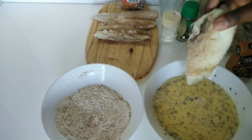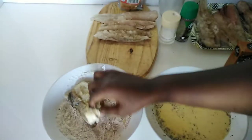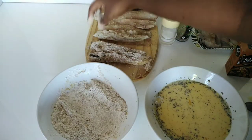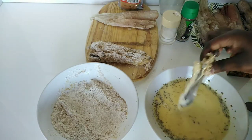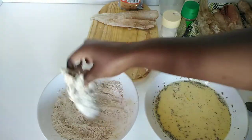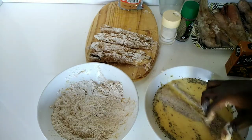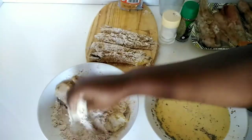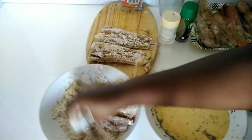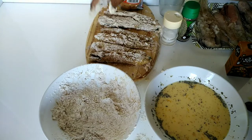I'm going to start by dipping each piece of fish into the egg mixture, followed by the flour coating, and then put it aside and repeat the process with all of the pieces. At this point I'm warming up my oil on the stove so that it can be ready for frying.